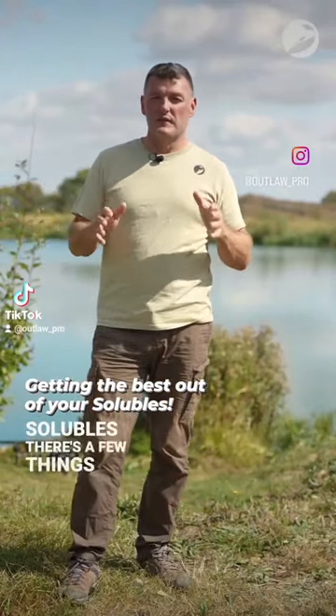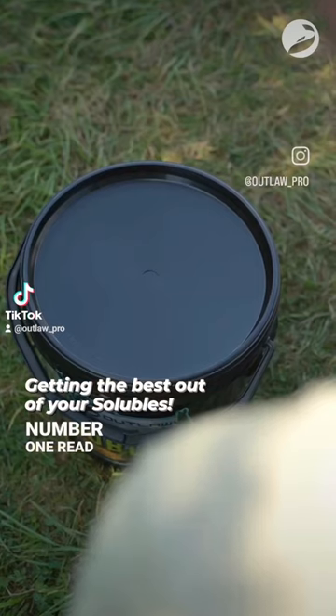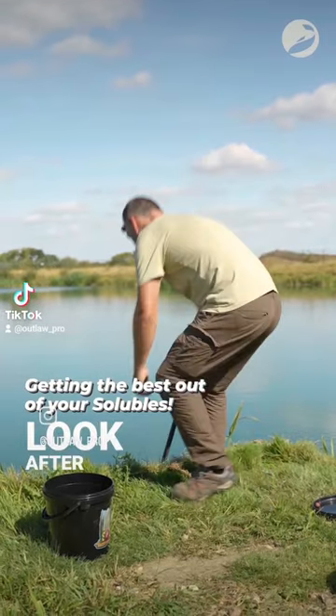Tactical edge for when you're using solubles. There's a few things that you've got to do to make sure that you get the best out of them. Number one, read the piece of paper that's in the bucket — it tells you how to look after them. If they get damp, they start to crumble up a little bit, so you've really got to look after them.